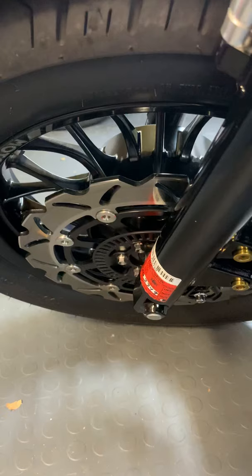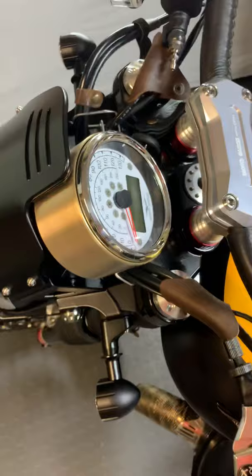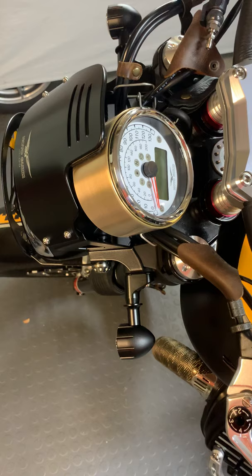Since we are on the front end, I also replaced the front rotor with one made by Brembo — I believe it's a British company. And over here you'll see I made a ring around the instrument cluster.